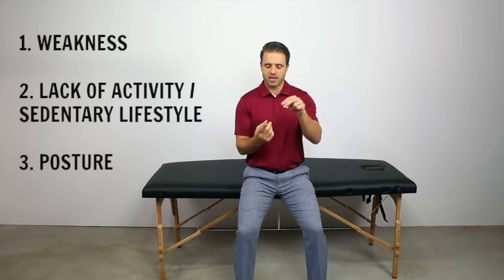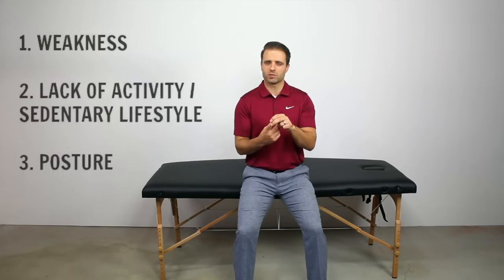Let's talk about why these muscle knots occur so we can better understand how to treat them. The three main causes I see are weakness, lack of activity or a sedentary lifestyle, and postural issues.